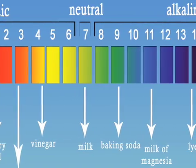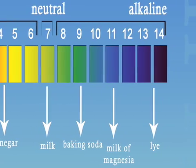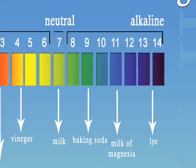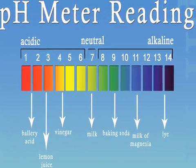When our body is alkaline and getting enough minerals from our diet to stay alkaline, our blood can function normally, delivering oxygen to the cells throughout our body and carrying away acidic waste to be disposed. The following tests will display the pH levels found in the water samples from different water ionizer manufacturers.